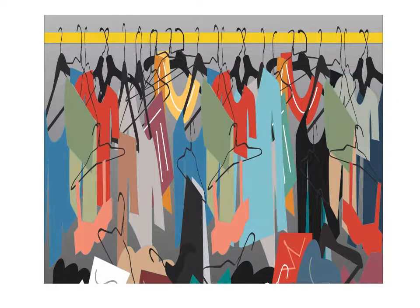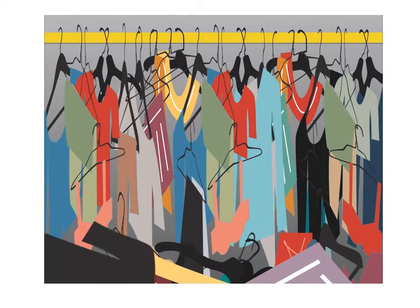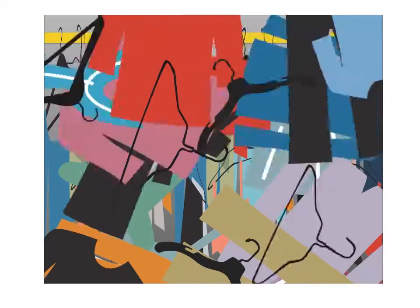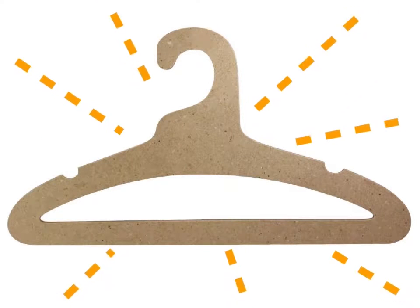Take a look at your closet. What do you see? Is there a tangle of wire, plastic, and wood hangers? Clothing falling off onto the floor creating a disorganized mess? Isn't it time for a new type of hanger? Meet the brand new ditto hanger.